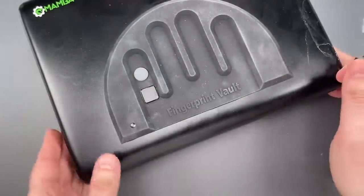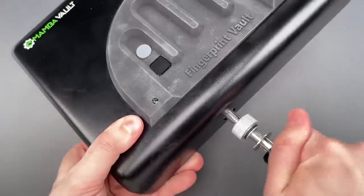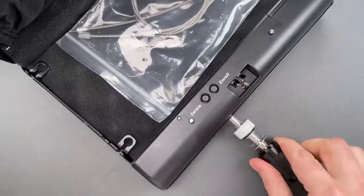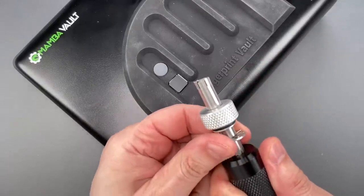Let's give it a try. I'm going to insert it into the keyway and give it a couple turns back and forth. And you can see just that quickly, we got it open. Let's lock it up and try it one more time, so you can see it was not a fluke.